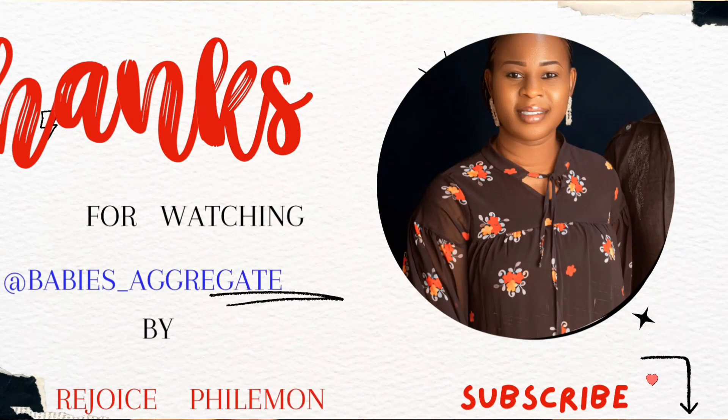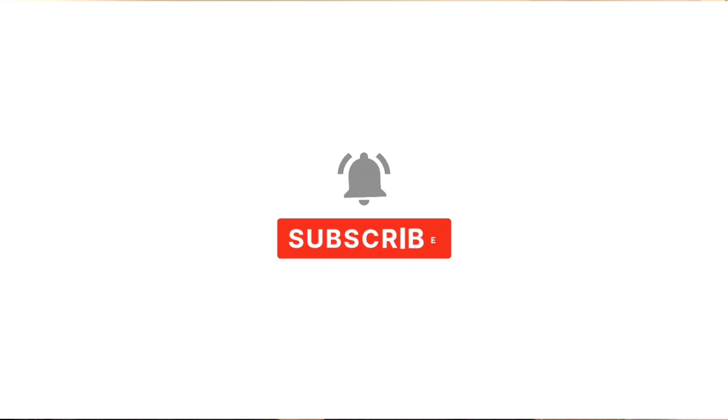Thank you so much for watching. In my next video, I'll be sharing things you need to look out for if you're doing formula feeding — specifically what to look for in a baby formula before you buy and give it to your baby. Thank you so much, until next time, bye for now.